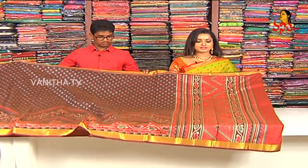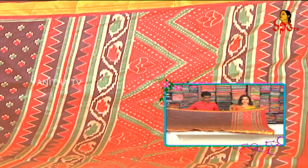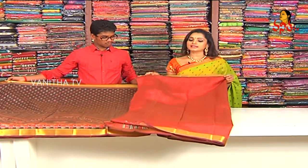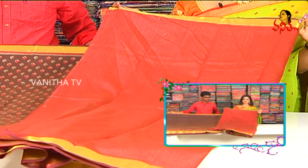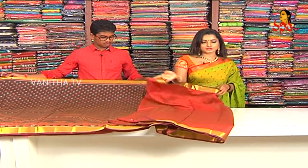We have a big border neck in 1 meter, brown color and green color combination. The logo design is highlighted at this. We have a continuous in-border and out-border print. The highlight of the shirt is the blouse. The blouse is also made of maroon colour and self-weaving, with in-border and out-border continuing into the sleeves.